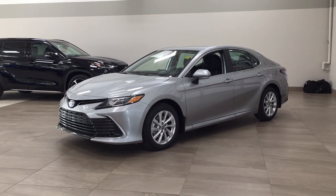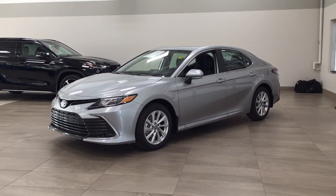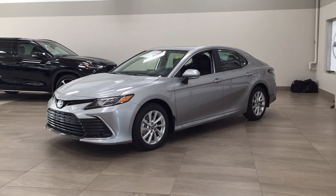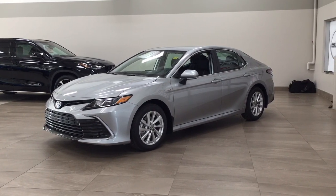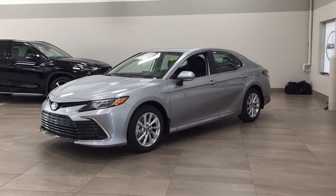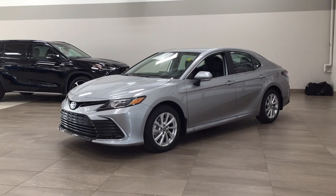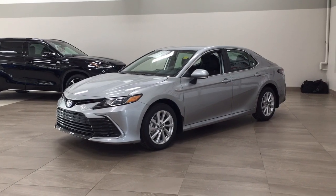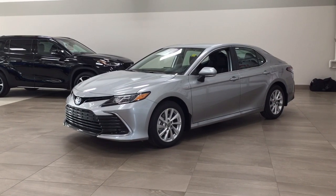Hello folks, welcome to Sherwood Park Toyota located at 31 Audemars Road in Sherwood Park, Alberta, Canada. Today I'm going to be showing you this new Toyota Camry Hybrid LE. The most notable features on this LE include its Lane Departure Alert, backup camera, and heated front seats. I'm going to go through a couple more features on the inside and outside of the vehicle. Let's get started.